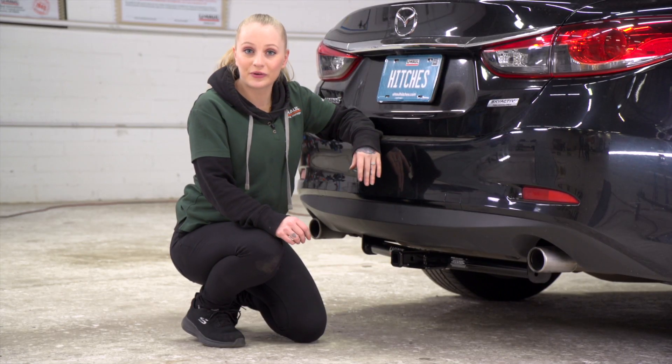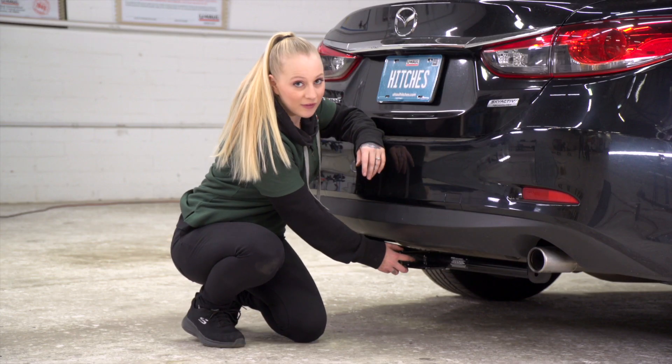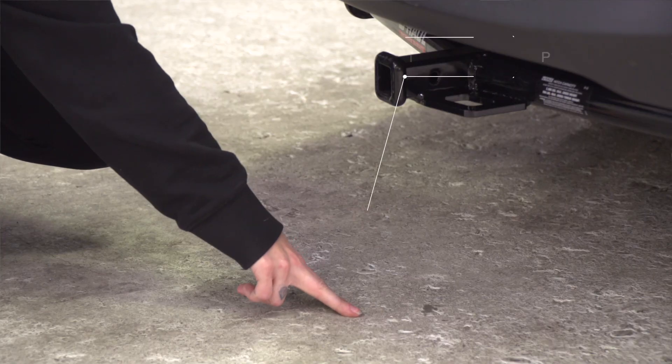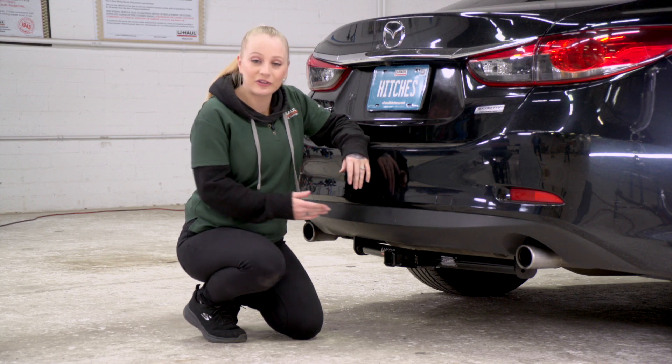Our vehicle's on level ground — let's get you some important measurements. We've got an inch and a quarter receiver. We've got five and a half inches from the pinhole to the end of the bumper, and we've got 11 inches from the ground to the top of the receiver. That's going to help you determine the length, rise, and drop of your hitch accessories.